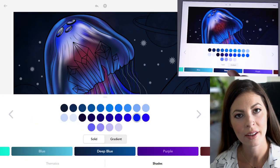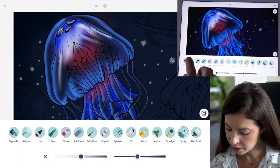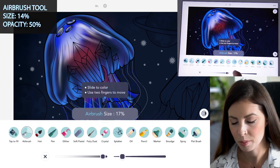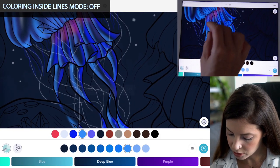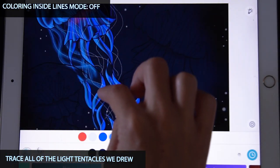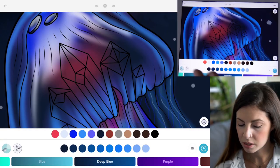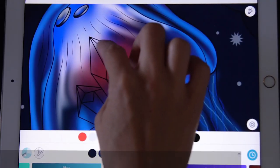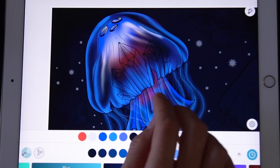Back in the Deep Blue palette, use the third color from the right. With the airbrush tool, set the size to 14 and opacity at 50. Turn coloring inside the lines mode to off. With all the tentacles we just made, add a nice little diffused glow around them, tracing all the way down to soften them. Back with the smear tool, use the same settings and gently blend the pink and blue into the head of the jelly so it's really smooth.